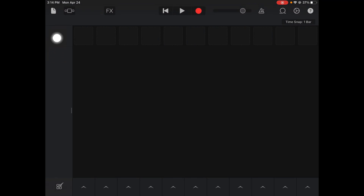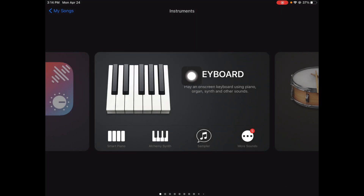We're always going to start in Live Loops, so tap New. I'm going to hit Plus, we're going to go to Instruments. We're going to make our own loops, so we're going to go to Instruments.